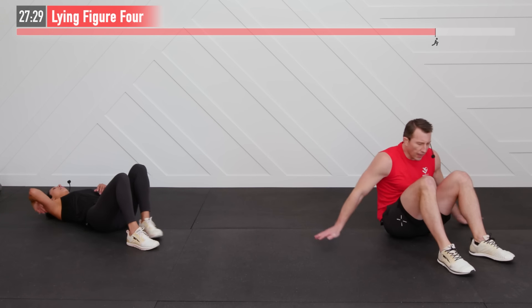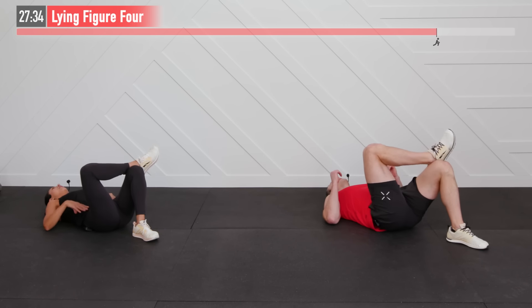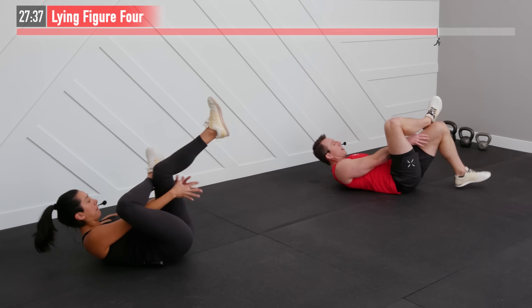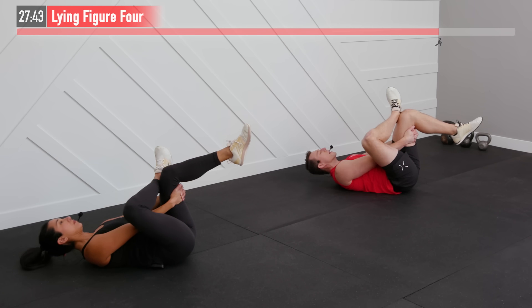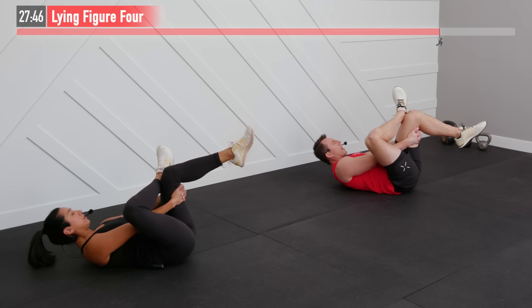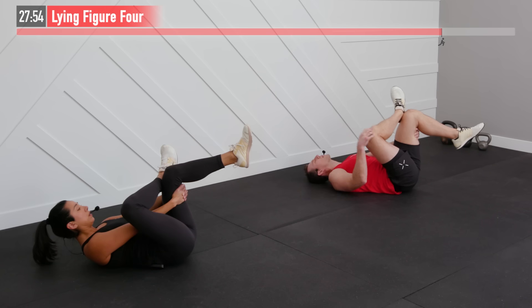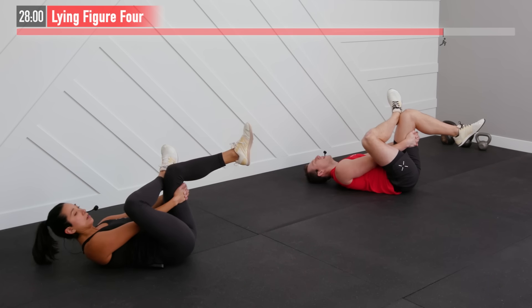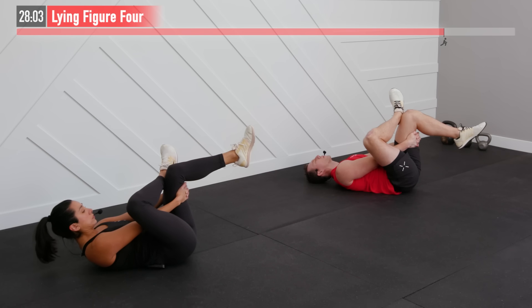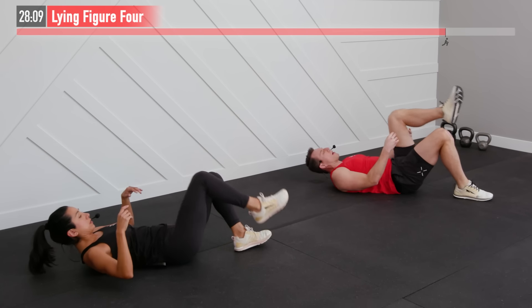Lying figure four here — lying on our backs. Bring your right foot up onto your left knee. Reach through, grab the back of your leg and pull that right leg closer to you. If it's more comfortable to bring your head up, feel free; if you prefer to keep your head down, feel free. We're focused on stretching our hips and our glutes on this leg that's up — just got some real good work today. If you need to, you can use a towel or a band if you can't quite reach. Three, two, one — relax. Set it down, opposite side. Same move, reaching through and pulling that leg towards you.